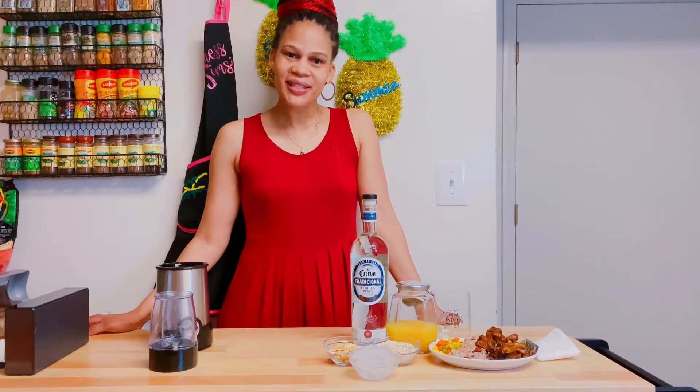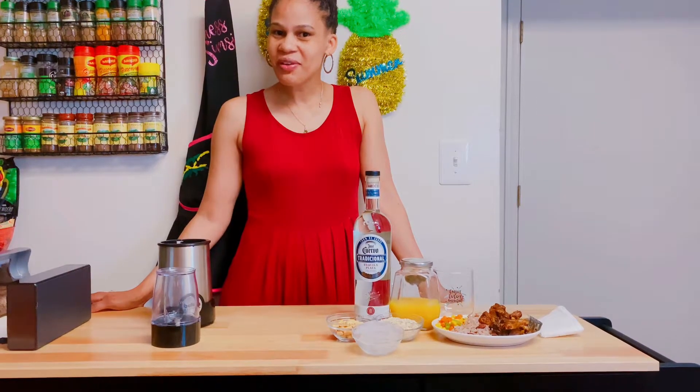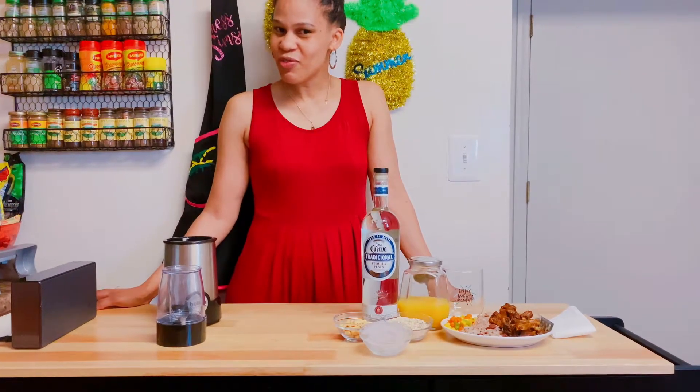Hi everyone, welcome back to Linus in Suma Kitchen. Here in the kitchen today I'm doing something fast and easy. My mom cooked. Happy Father's Day to everyone, so that saved me from cooking today.